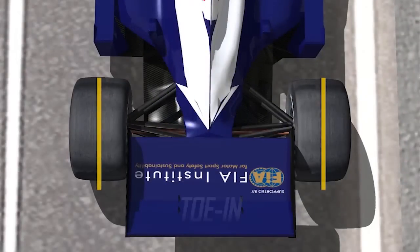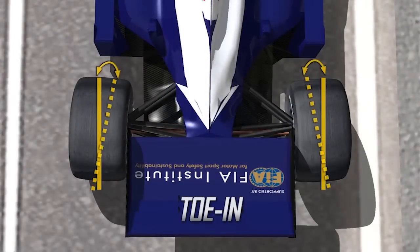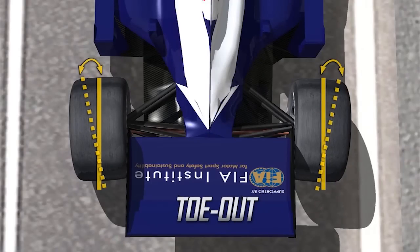On the rear, you would set a little bit of toe in, because you need that in the back for stability, especially when you're putting power down. If you put toe out in the back, the car spins quite easily and can be quite tricky to drive.